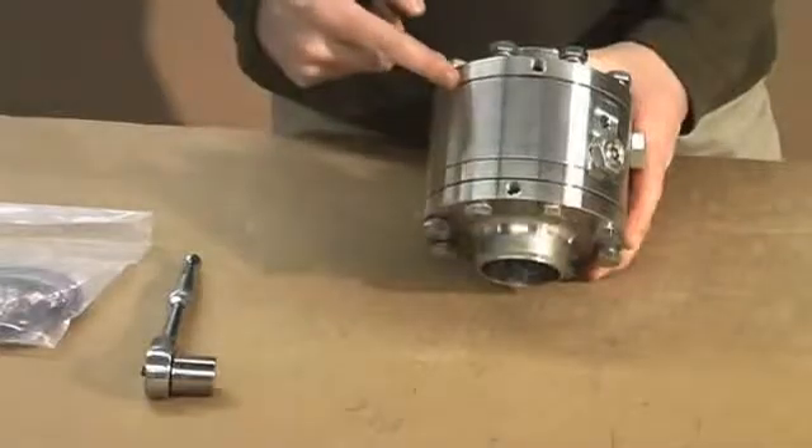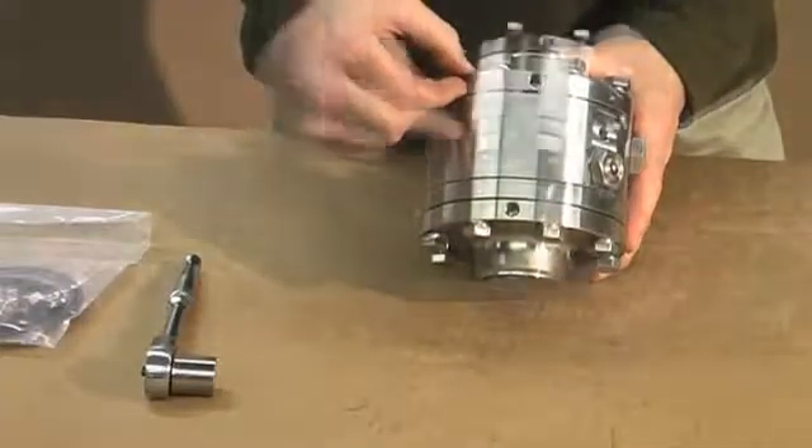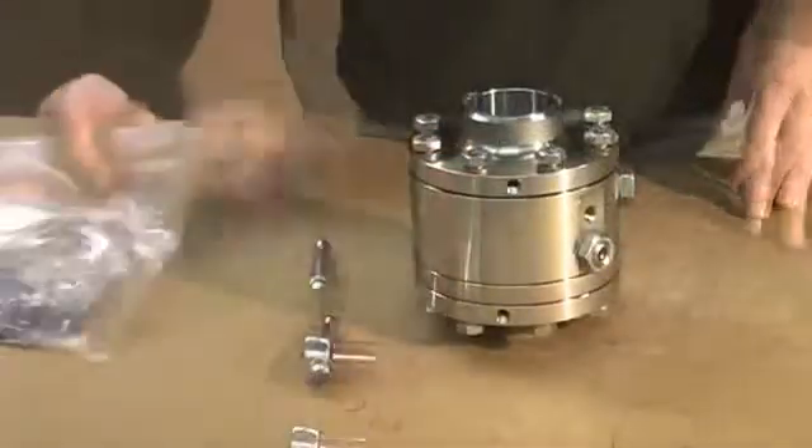The single flange is the pressure side, and that contains your main product seals. The double flanges on the bottom are just environmental seals. Tools you need: a socket wrench and a seal replacement kit.